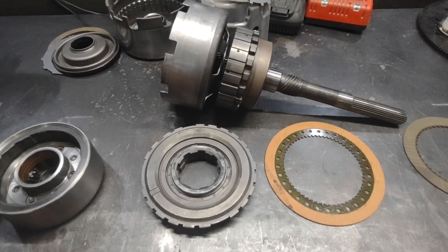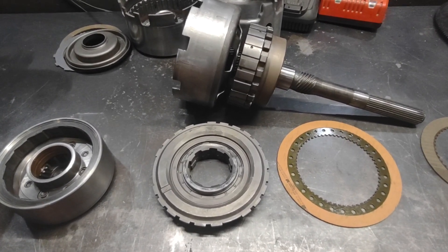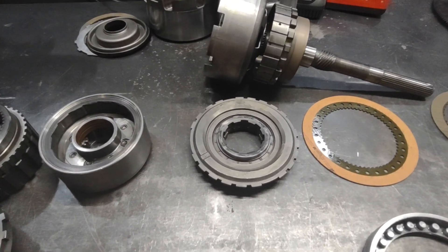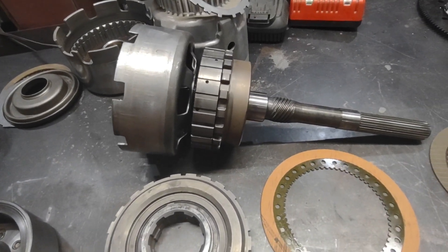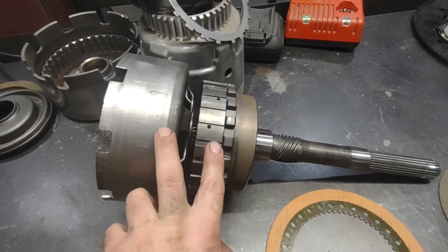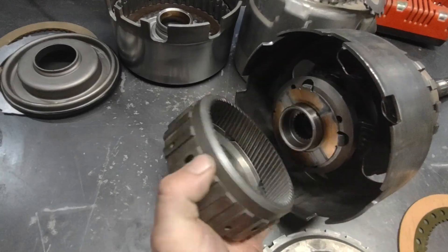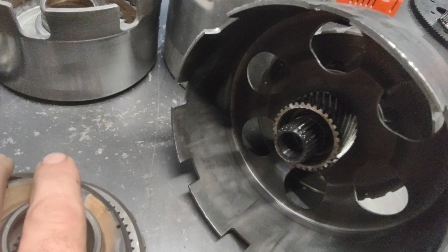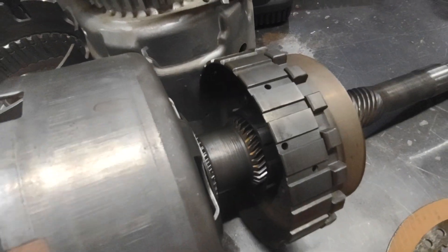I'm going to give some examples of that. The turbo 350 is a way underrated transmission — I used to build a ton of them, and lately I've been building a ton of them again. This is a turbo 350 gear train: output shaft, rear ring gear, rear planet. The sun gear is in the middle here — you get the sun shell, the front ring gear, and the front planetary right here. You can see the front half and rear half of the sun gear.